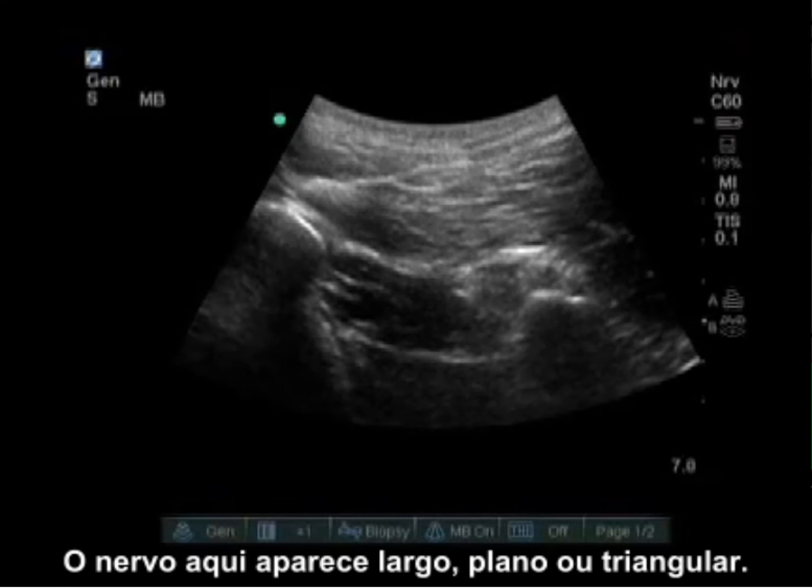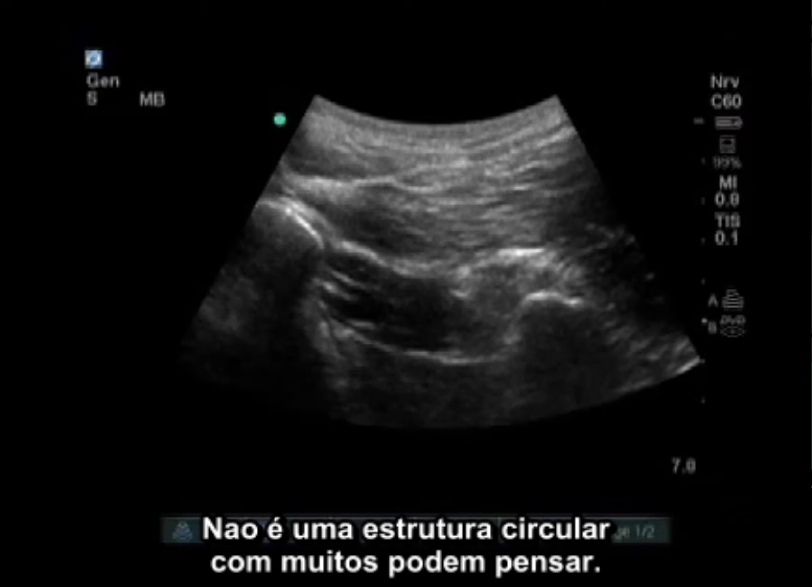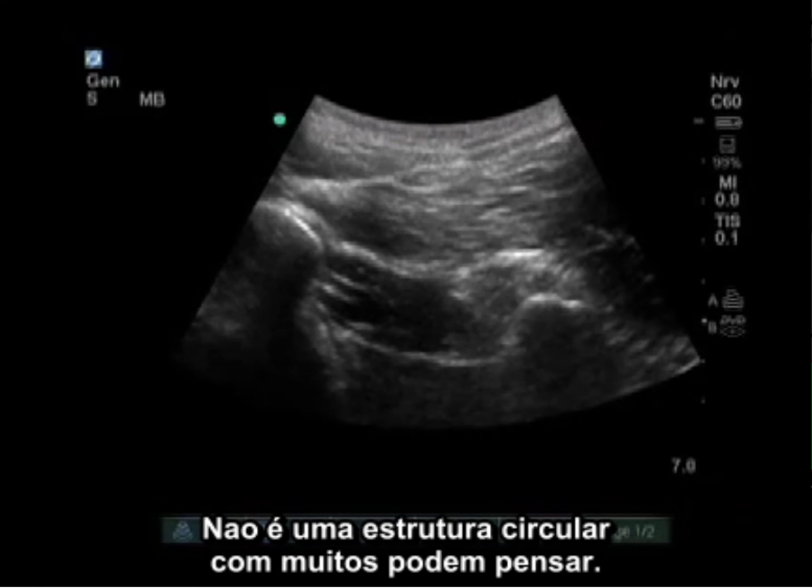At this level the nerve is sandwiched between the gluteus maximus and the quadratus femoris. The nerve here can appear wide, flat, or triangular — it is not a circular structure like some people imagine.